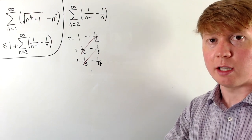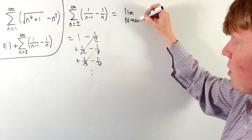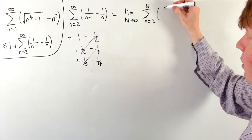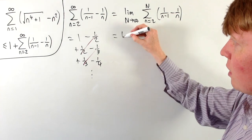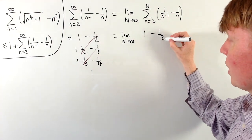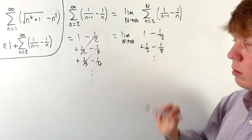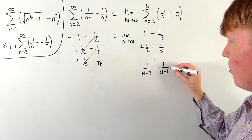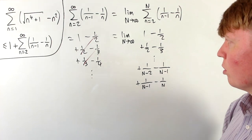To handle this more rigorously, we think of our sum to infinity as a limit of a finite partial sum: the limit as N→∞ of the sum from n=2 to N of (1/(n−1) − 1/n). The first few terms are the same: 1−½ + ½−⅓ and so on. The penultimate term (n=N−1) gives +1/(N−2) − 1/(N−1), and the final term (n=N) gives +1/(N−1) − 1/N.